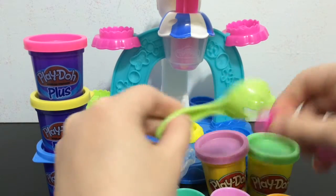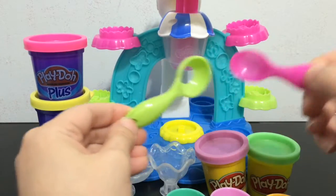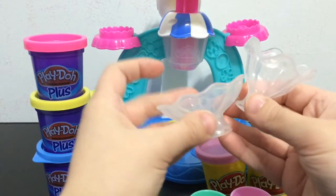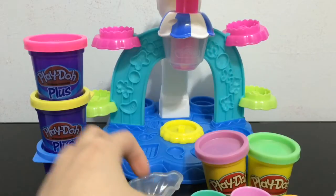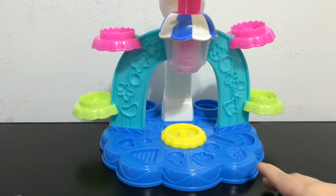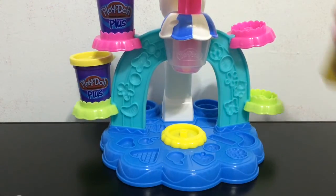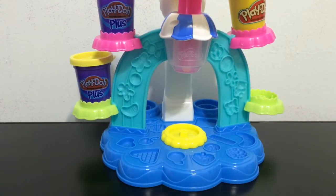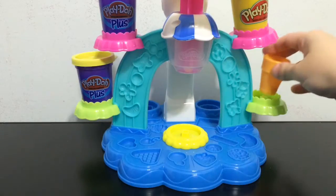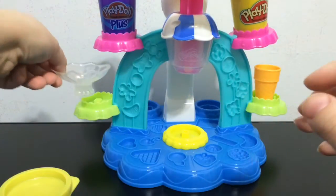You get two different spoons — one has a hole in the bottom, which is probably for making ice cream details, and the other for smaller details. You also get two sundae cups that look like little glass sundae cups. Then you get the main machine, which has all these molds all around it, and little spaces you can use for storage for your Play-Doh cans. When you're playing, you can put the ice cream cones on these spaces and they stay pretty good because there's a box shape on the bottom.